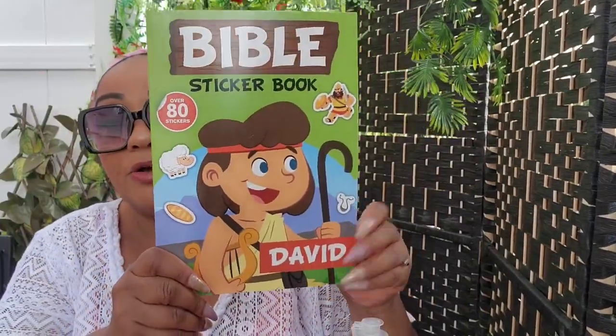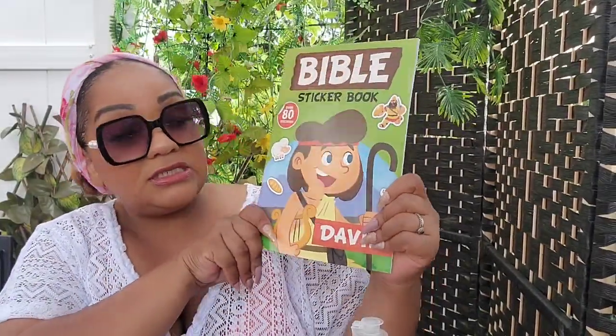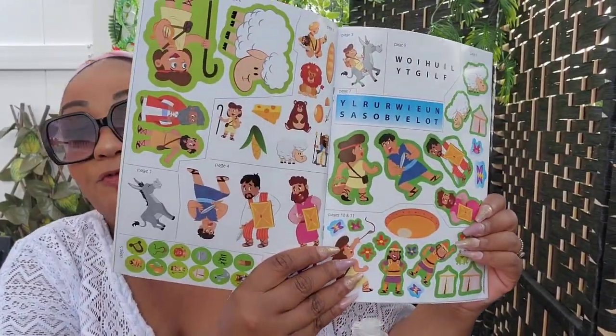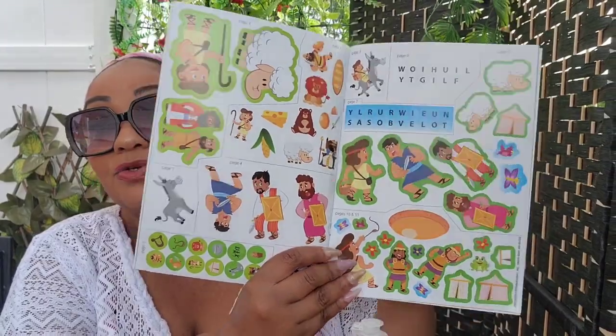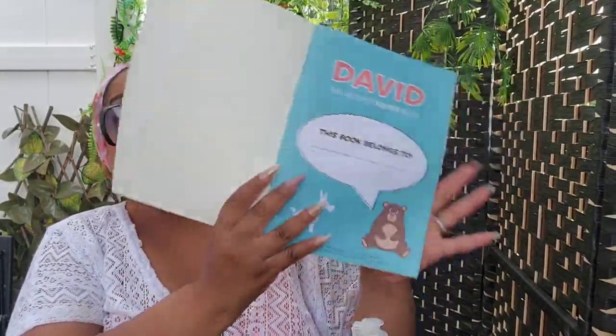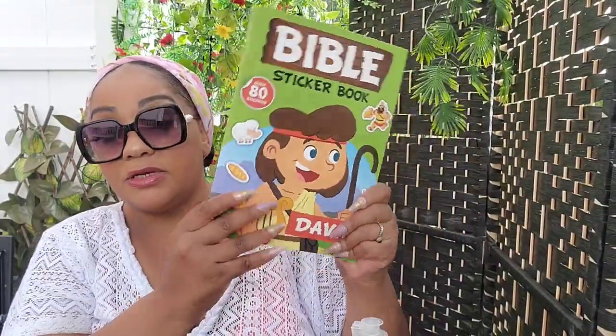It's not too early to start grabbing things for Christmas. Since his parents don't take him to church, I got him the Bible sticker book — the David one. It has games and puzzles, and you can place stickers on the story. They had different ones available.